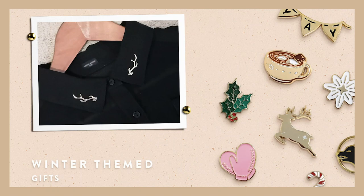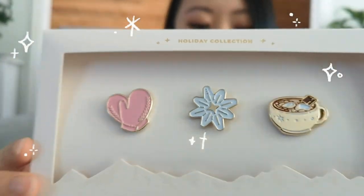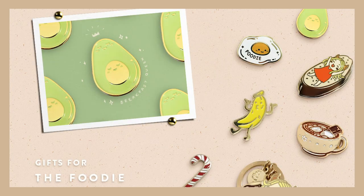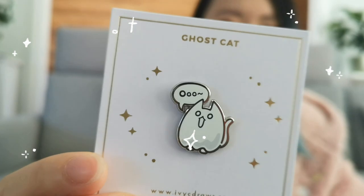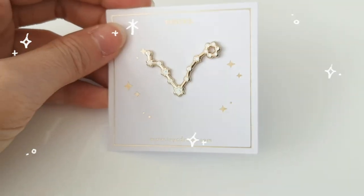On my Christmas gift guide I've prepared a variety of gifts for you guys to shop. I have a winter collection featuring some pins, a nature series with florals, a collection for foodies for people who love food, gifts for animal lovers, and gifts for astrology lovers. I have a whole collection of zodiac pins.